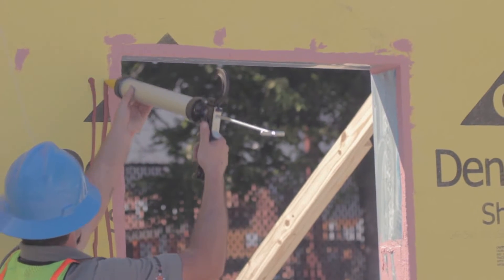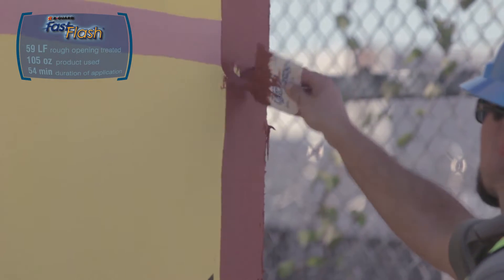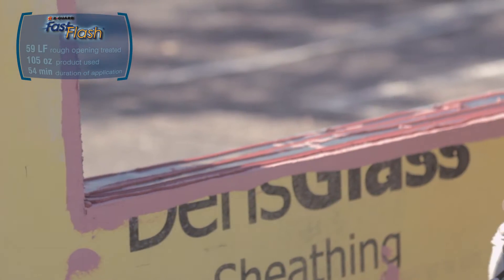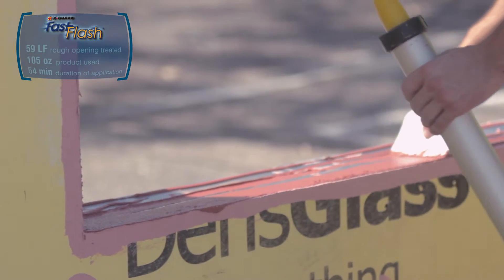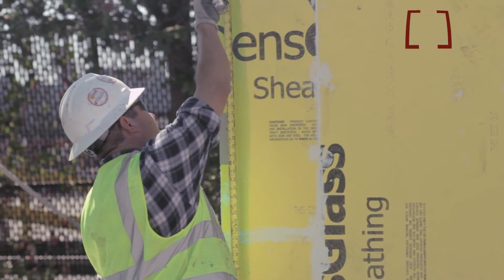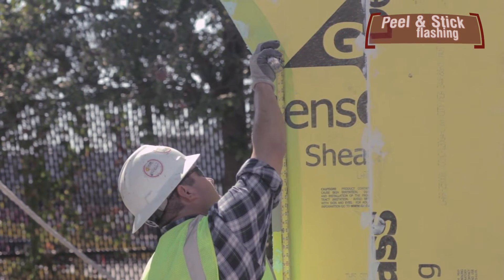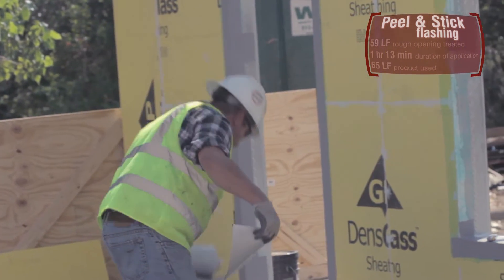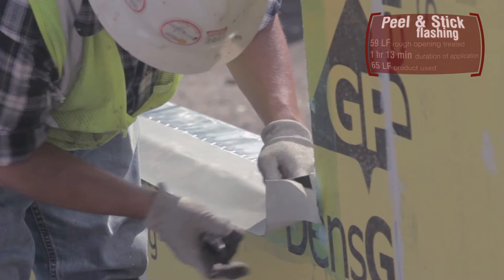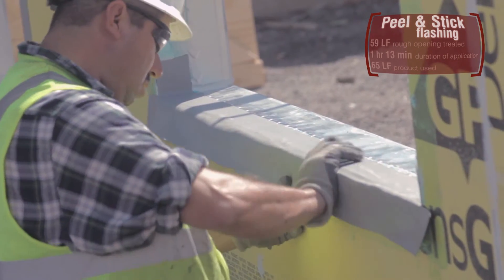The Fast Flash application continues by treating the rough openings with Argard Fast Flash. The applicator guns and spreads the Fast Flash, covering the inside and outside of the rough opening. After the primer is dry, the peel and stick applicator measures the rough opening, cuts the membrane to the appropriate length, and then cuts it to fit without leaving any gaps, wrinkles, or reverse lapping.